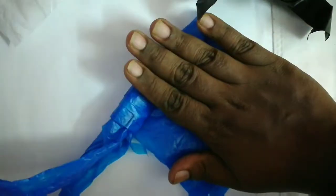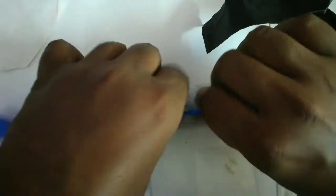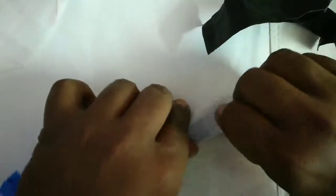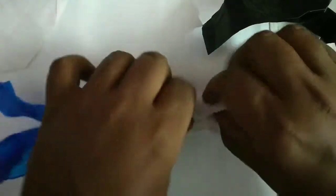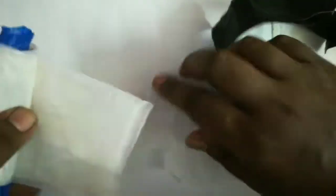Tightly squeeze it and roll it out without letting any air in. Roll it fully until about two inches before the end, then stop and insert another plastic bag folded longitudinally. Roll it again, and when you're about two inches from completing the roll, add another plastic bag and keep rolling.